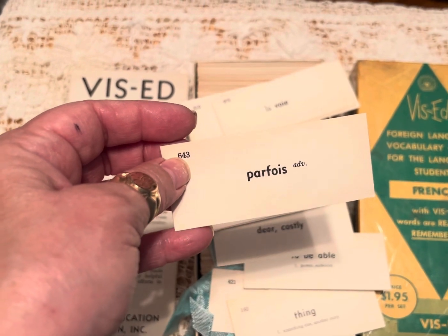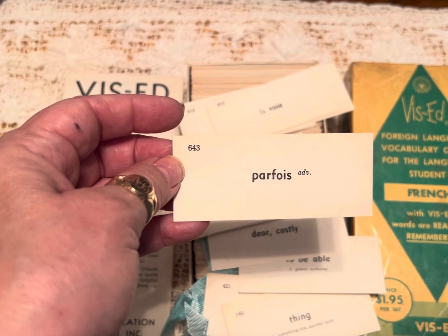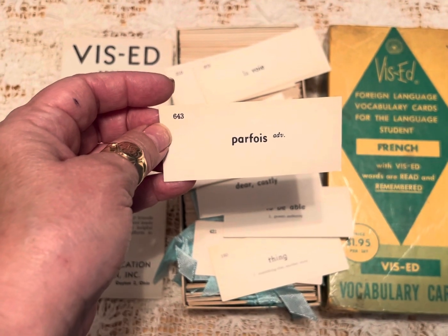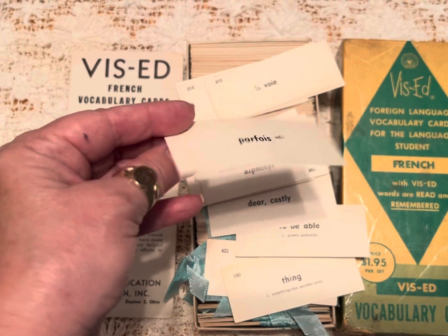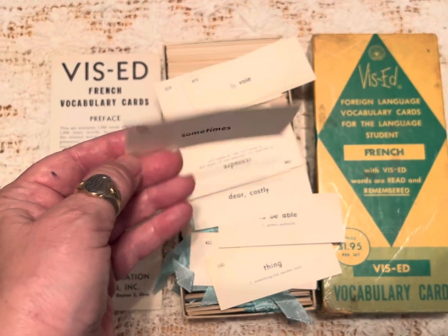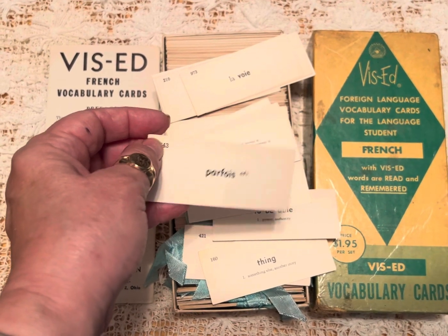There's so many fun things that we do with these — mixed media, collage, just collect them for the fun of it. Use them any way you like: in a journal, put them in a tuck, put them in a pocket, collage on these, use these in a collage, put them in a glue book.